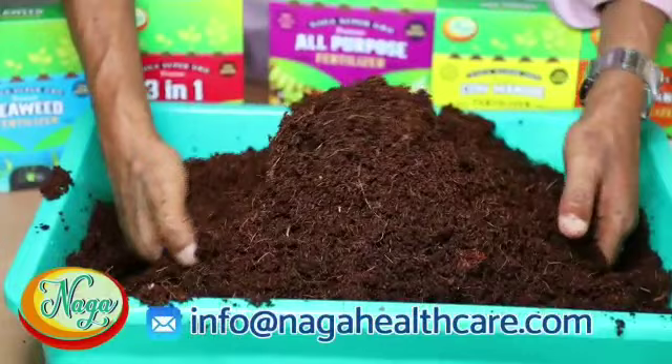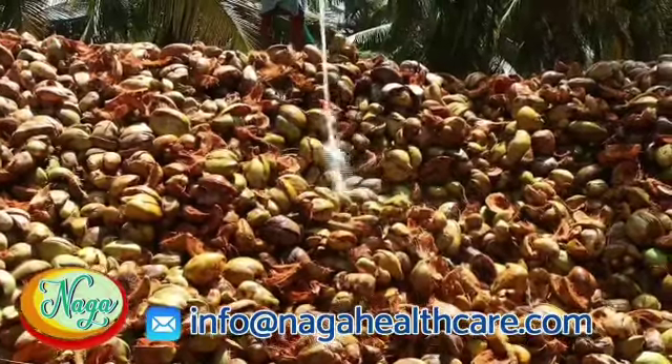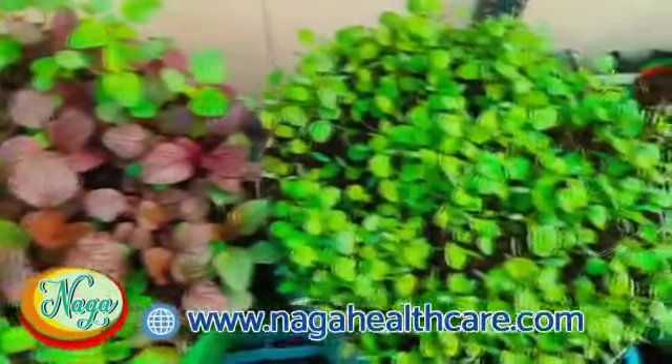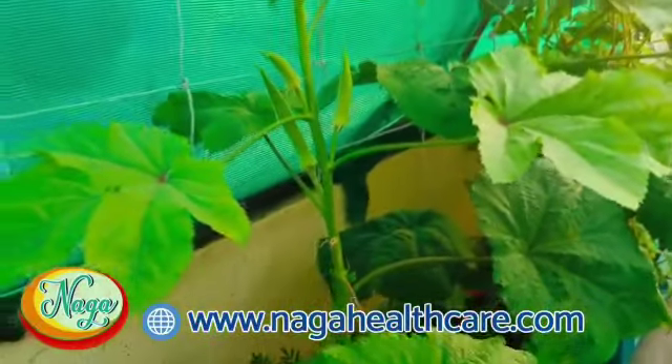When we wash coco peat with river water, the pH and EC level becomes better for the growth of plants. It stores water and supplies it slowly to the plants.